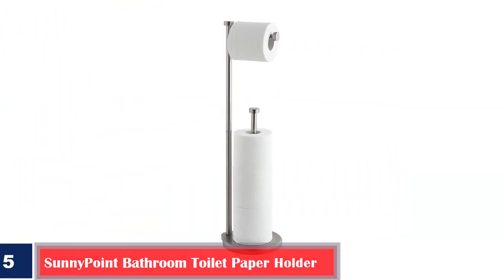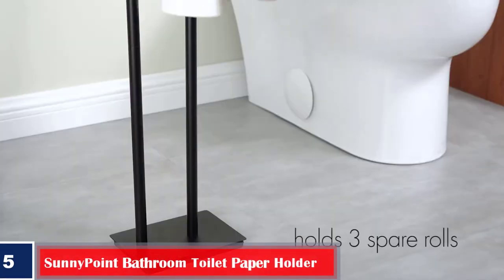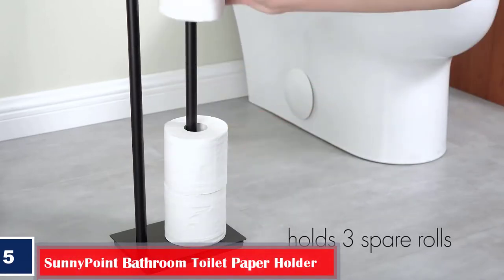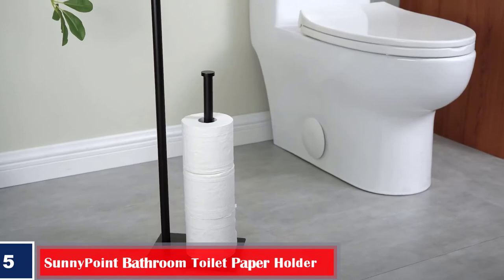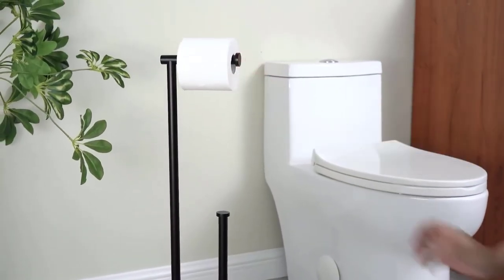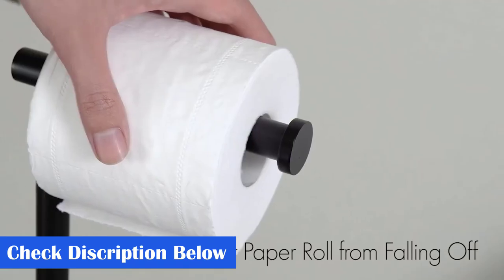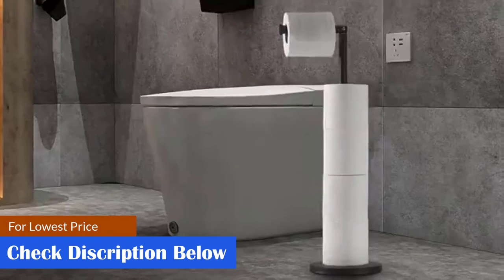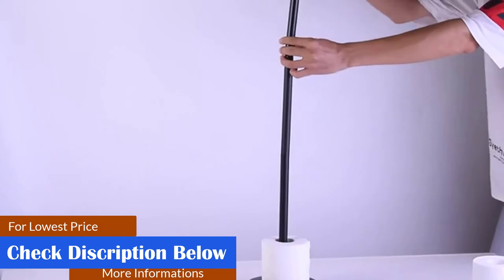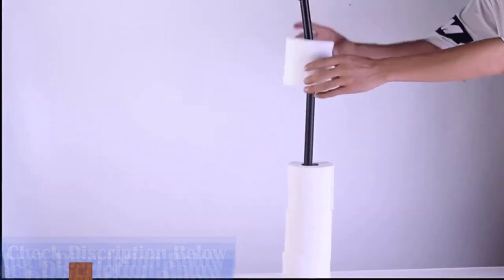Number 5. Best Space Saving Sunny Point Bathroom Toilet Paper Holder. The Sunny Point Metal Toilet Paper Holder can carry multiple paper rolls. It can accommodate around 4 rolls, 3 at the bottom and 1 on the dispenser. The holder has a sturdy base and weighs around 3.5 pounds to carry good weight. Elegant in style, it occupies minimal space. What we like: freestanding design, thick base to ensure paper rolls don't touch the floor, stained nickel finishing, doesn't tip over. What we don't like: may not be rust resistant, screws may loosen over time.